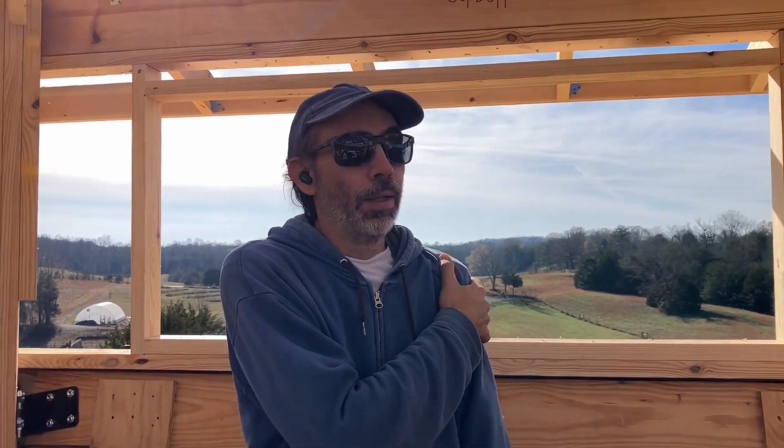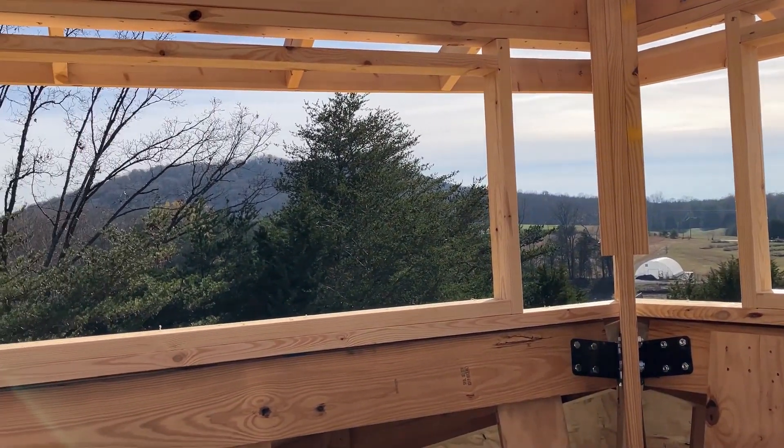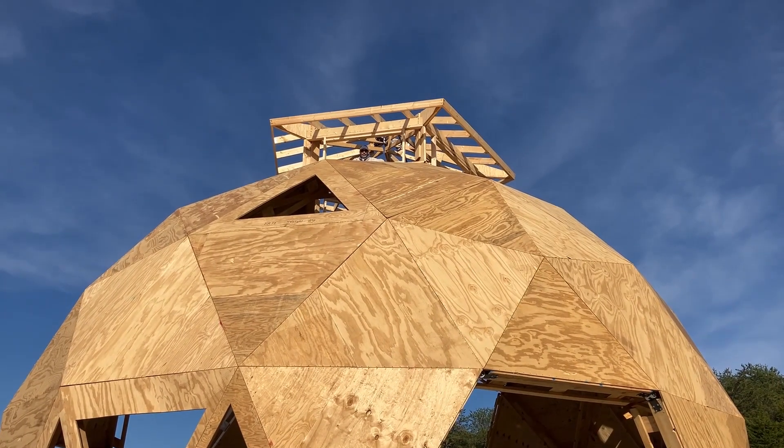Windows three, four, and five are now framed, which means all of the cupola windows are done — well, the framing at least. There's a shot of our fully framed-in windows.